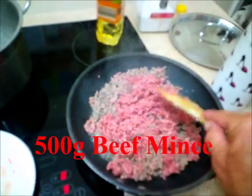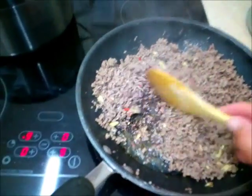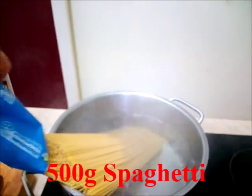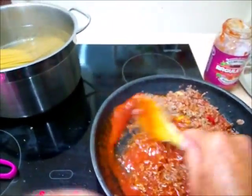That'll feed four people. We're shooting for dinner at 5:30. It's pretty well browned. The time is a quarter past. This spaghetti, 500 grams, will take 13 minutes. Make sure it cooks and we'll just wait.